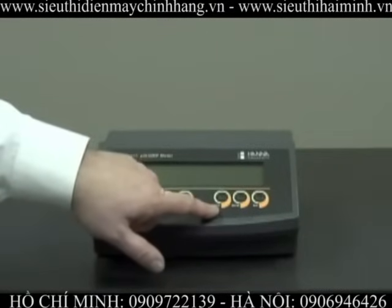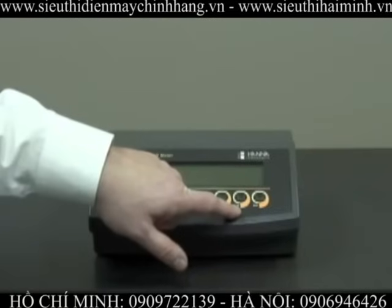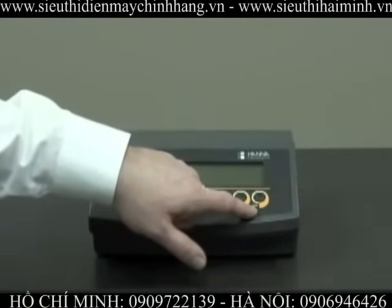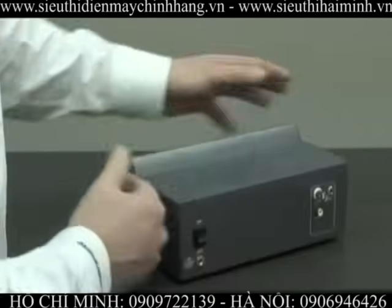We have the range button, which will display pH and millivolt. We have a memory button to store the last reading, and a memory recall button to pull up the last reading.